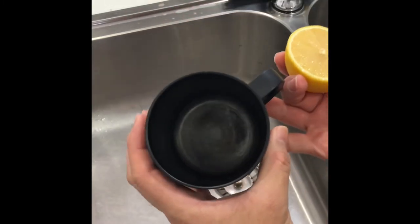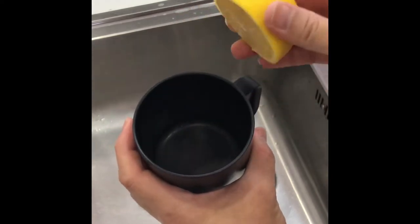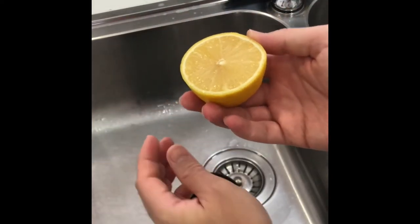Here's the first one. As you can see I'm using the lemon. There were quite a lot of stains inside, so you just rub inside. I think this lemon is a bit too big, so let's cut it in half again.